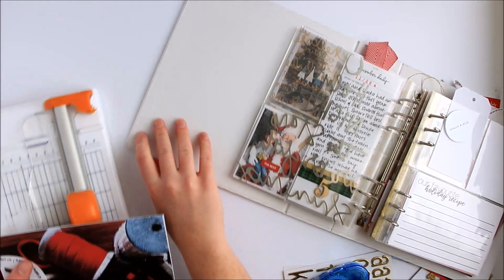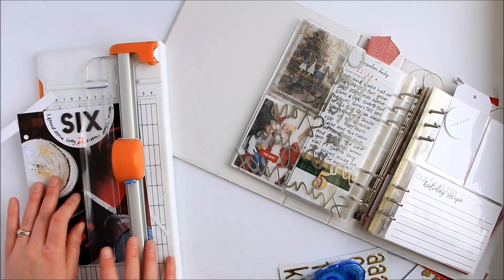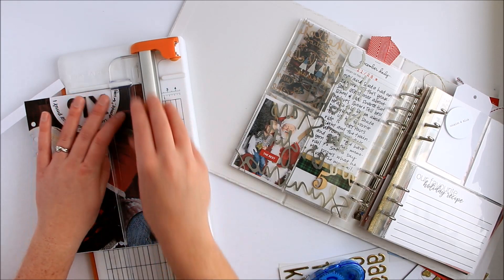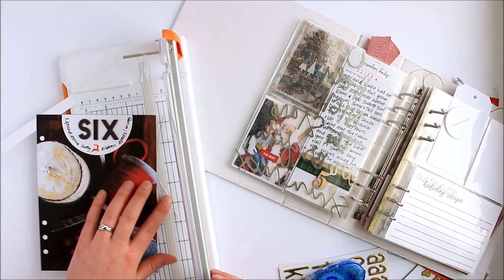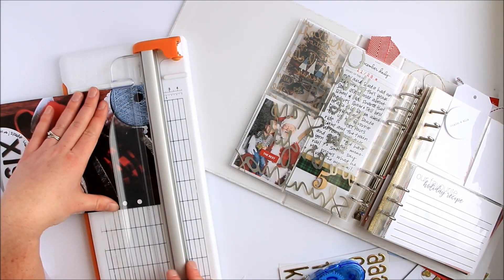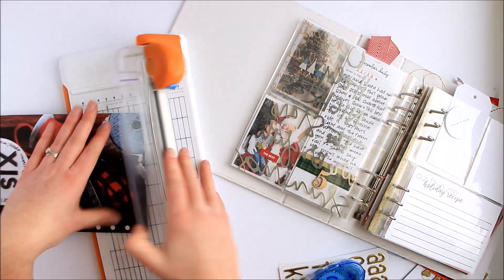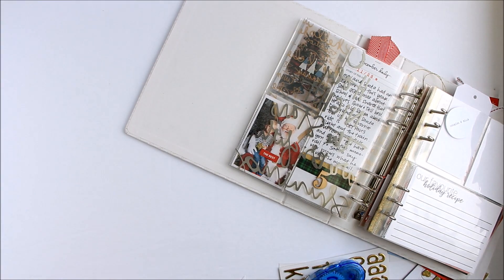I once made the mistake of trimming on an uneven surface. And like with most mistakes, once you do it once, you never do it again — hopefully, that's the goal. And then the bottom here. The nice thing about this rotary trimmer is that it has a little bit of a guide ledge that you can tuck the page into and then you're good to go.